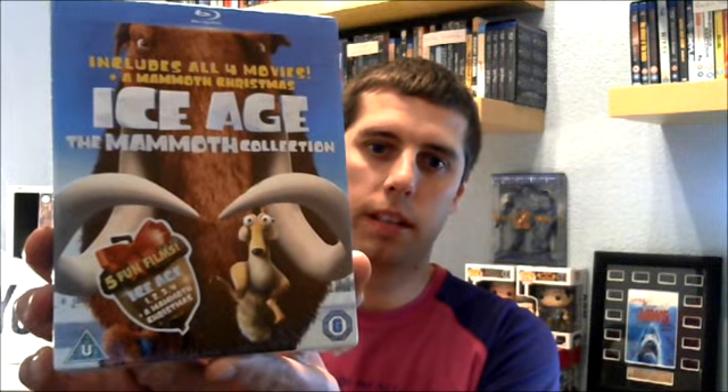Hi guys, Ben Parsons here on the Blu-ray Den channel. Today I'm going to do an unboxing. It's going to be an unboxing of a great franchise, a great animated franchise — one that I've loved for many years — and it's Ice Age: The Mammoth Collection.